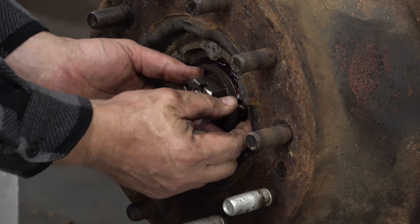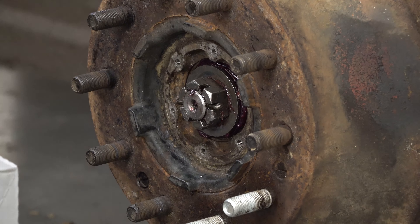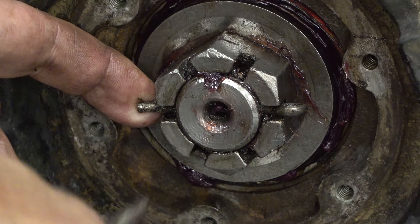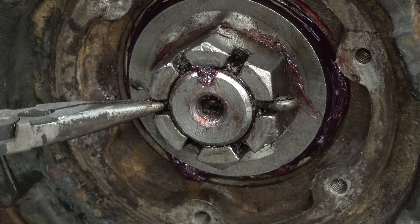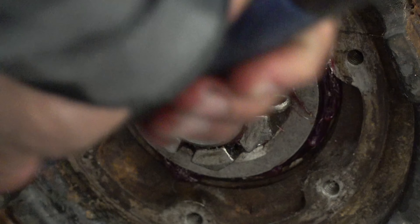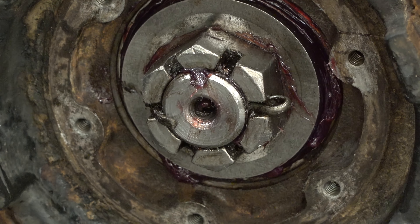Once the hole lines up, just push it through. Perfect. That dude ain't going nowhere.